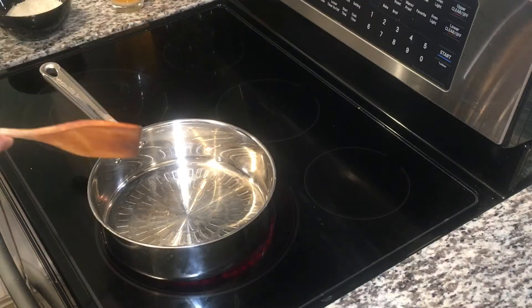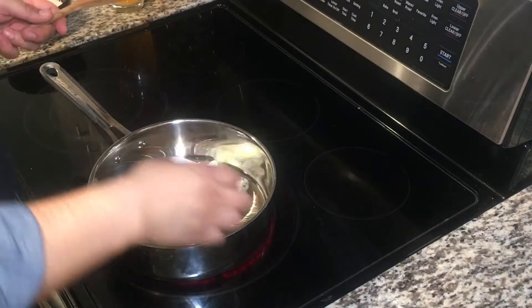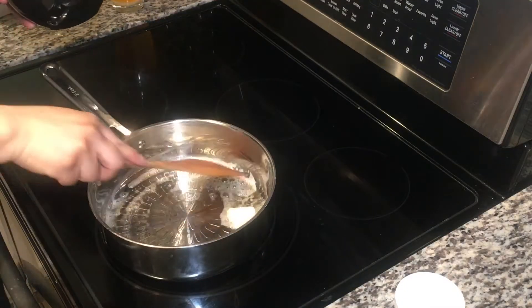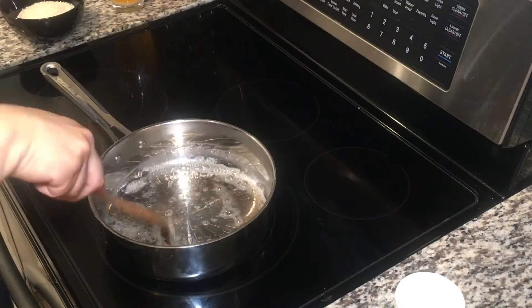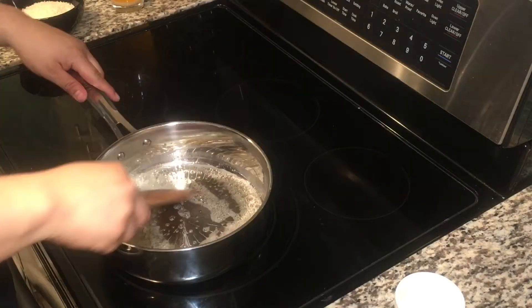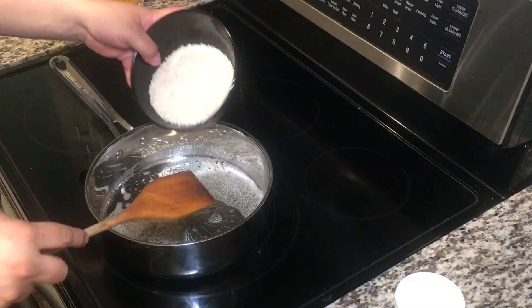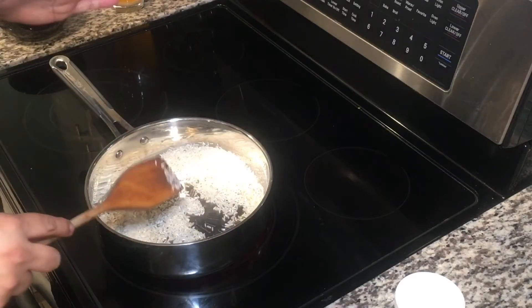So I have a saucepan that's been heating up. I'm going to add one tablespoon of butter and one tablespoon of corn oil — you can use vegetable oil as well, I just prefer corn oil. We're going to let this butter melt, and as soon as it's melted we're going to start cooking our rice in it. My heat is on medium, medium-high. Add my rice in and we're going to start cooking our rice until it's translucent.